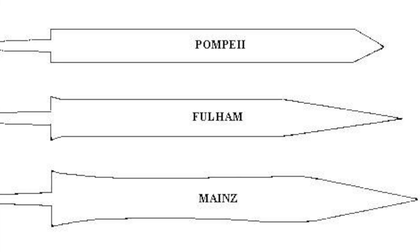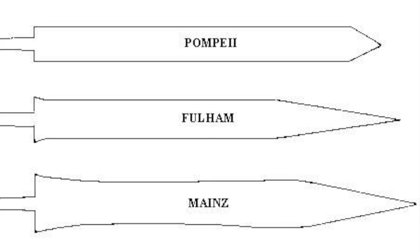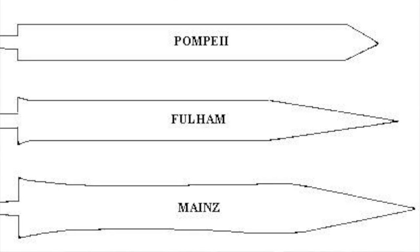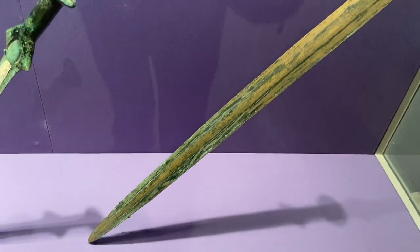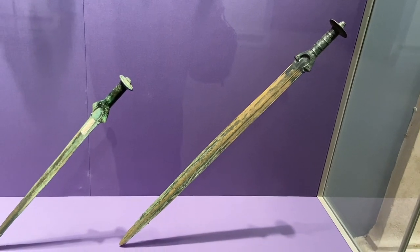Depending on when and where the gladius sword was made, there were typically three different types: the Mainz gladius, the Fulham gladius, and the Pompeii gladius. Again, based on location and date, they have very subtle differences. Typically they weighed one and a half to two and a half pounds, had a 45 to 68 centimeter blade length, and a width of 5 to 7 centimeters, with a hilt made of wood, bronze, or ivory.